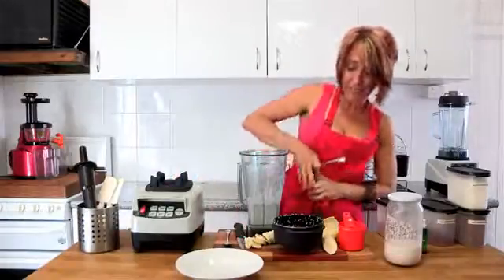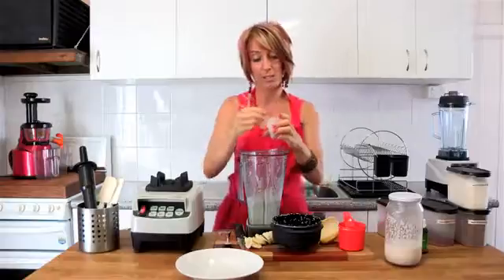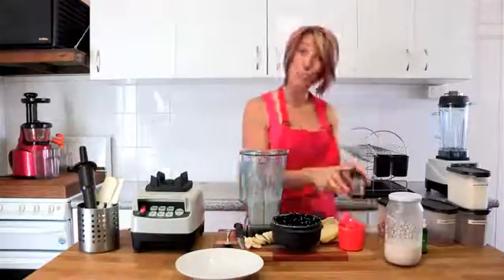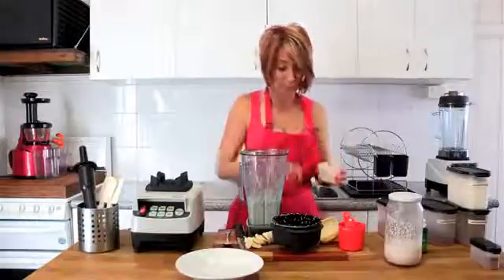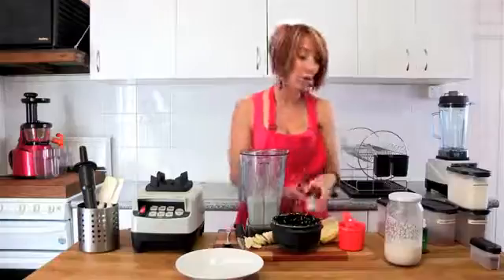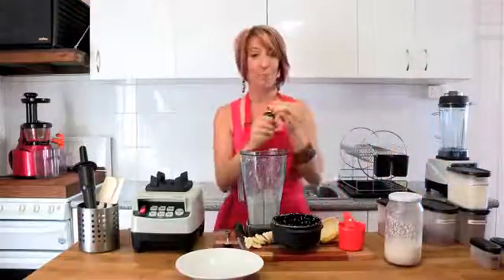We're also going to blend in about a third of a banana with the mix. So a little bit of ginger and a little bit of nutmeg — a pinch or two based on your own tastes. We're also going to add a little bit of sweetness to this particular recipe, and the sweetness will come this time from stevia. So there's no processed sugar.